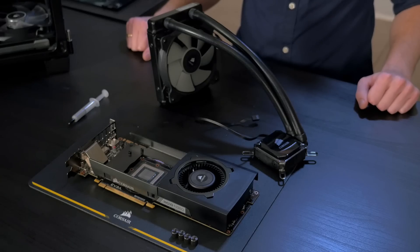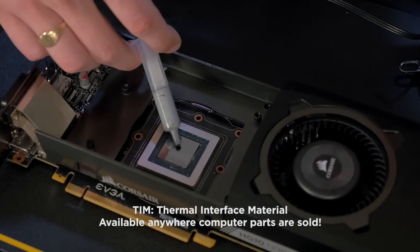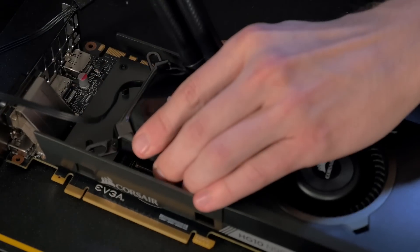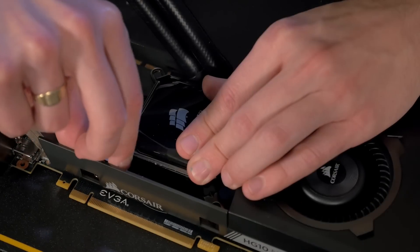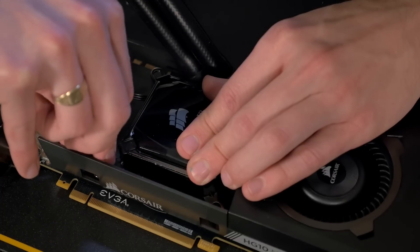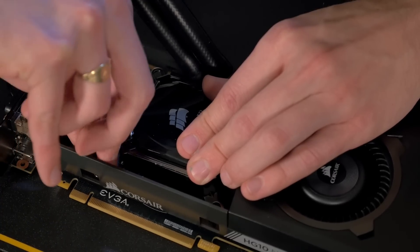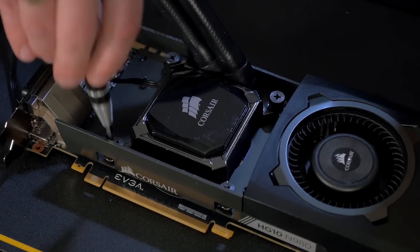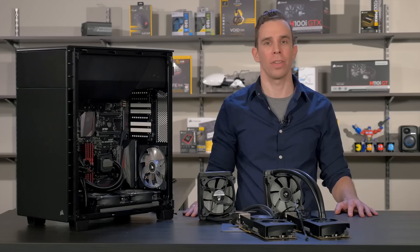On our second graphics card, we're going to install the Hydra Series H60. If you're reusing your existing cooler, you need to apply TIM to the die before installing the cooler. We're going to reuse the same X pattern that we used for the round pump. Once they're hand tightened, use the same X pattern with the screwdriver to ensure even pressure.